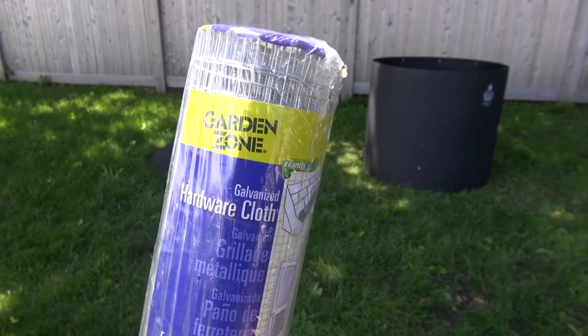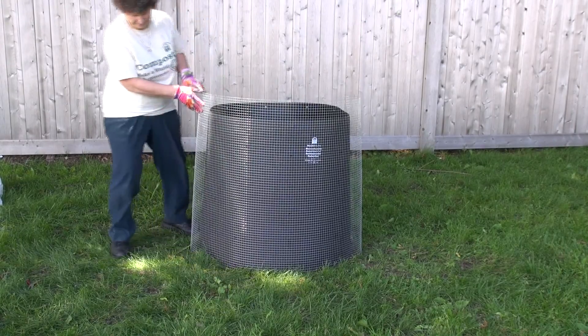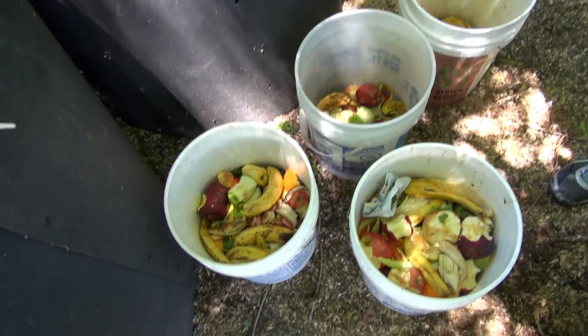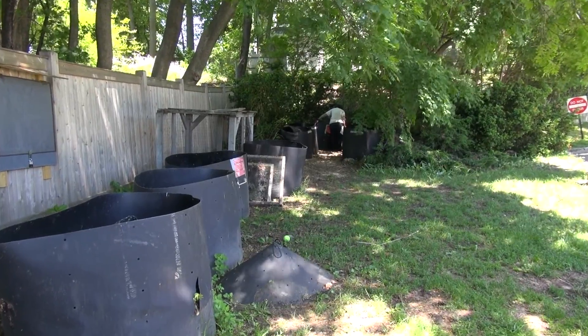If rodents are a concern at your school, you can make the bin rodent proof by enclosing it in half inch metal mesh. At the time you assemble your compost bin, have enough materials on hand to fill it at least half way to keep it solid. If you set it up and leave it empty, it can blow away.